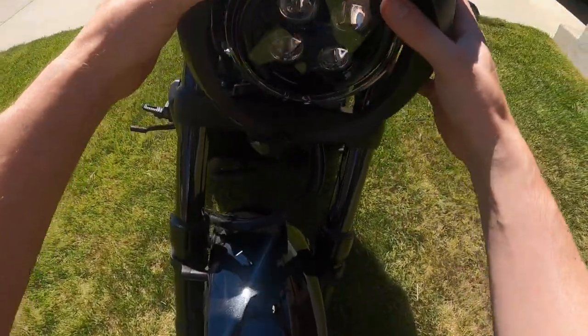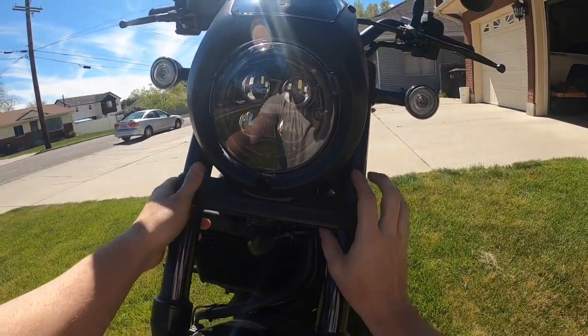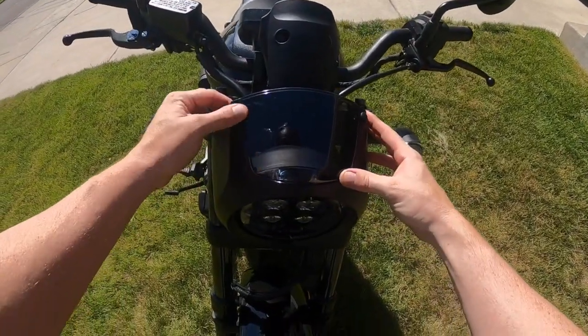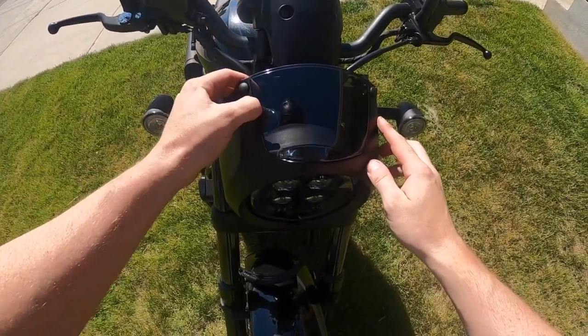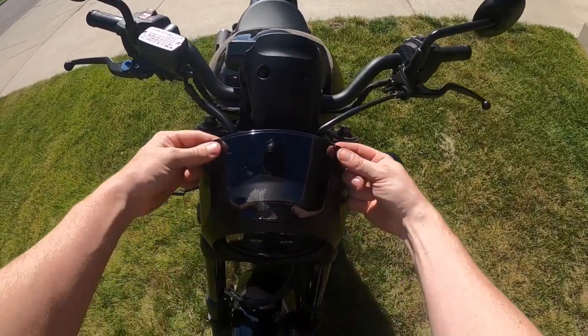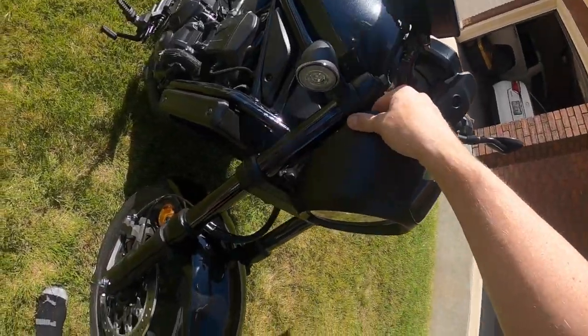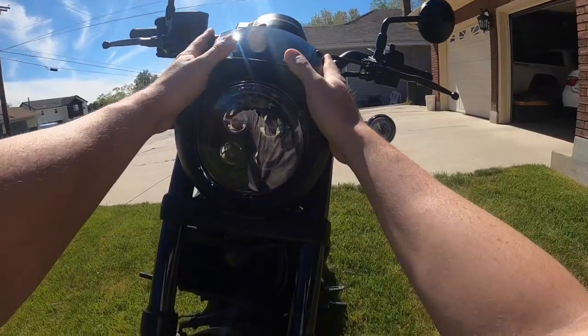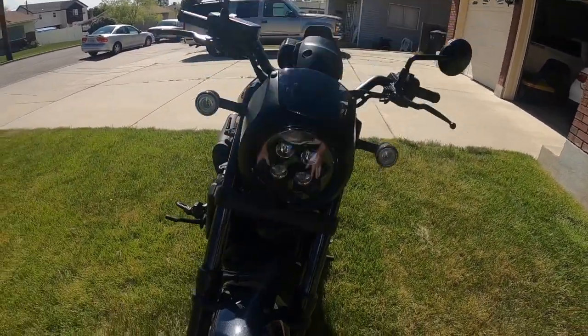The cowl goes on like that, then we screw it in. We also have these black covers that cover all the screws, which makes it look really nice. Not bad — I like the look of it.